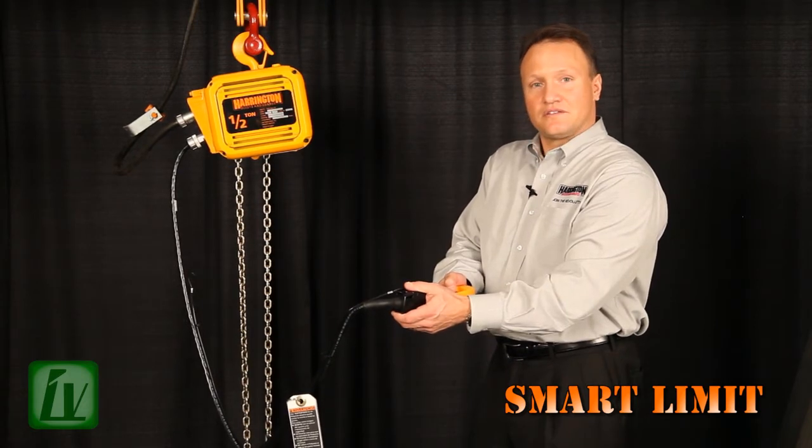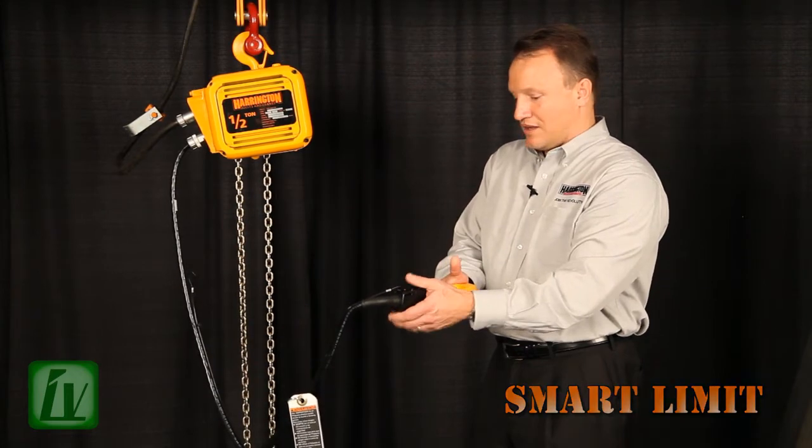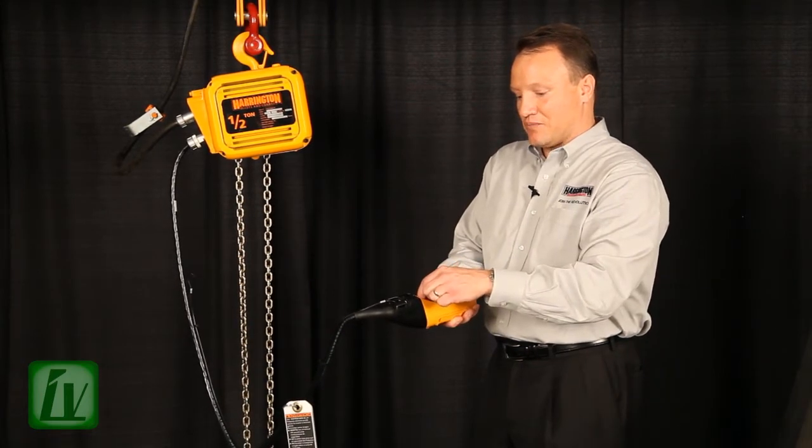One, two, three, four, five. I then disengage my emergency stop.